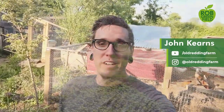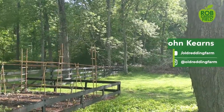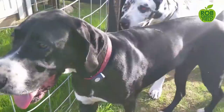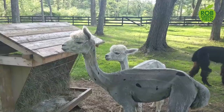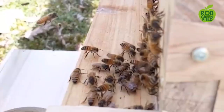What's up everybody? My name's John and I'm from Old Reading Farm. I live here in southwestern Connecticut with my wife Katherine, our two dogs Pepper and Peanut, our five alpacas Mocha, Marshmallow, Pumpkin, Linda and Macy, as well as our flock of chickens and a few honey bees. And today I'm here to show you a little bit about how we built this beautiful greenhouse.